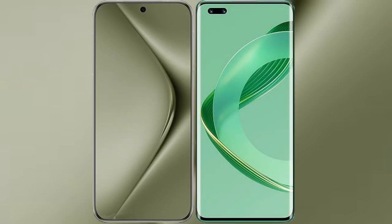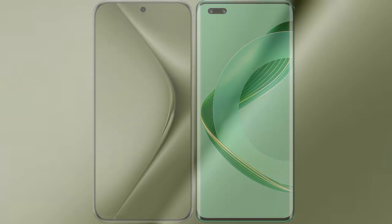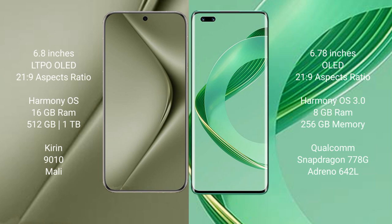I will compare the new Huawei Pura 70 Ultra with Huawei Nova 11 Pro. The Huawei Pura 70 Ultra comes with a 6.8-inch LTPO OLED display at a 21:9 aspect ratio. The Huawei Nova 11 Pro has a 6.78-inch OLED display, also at a 21:9 aspect ratio.